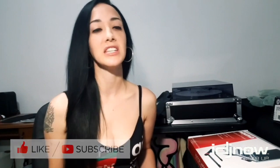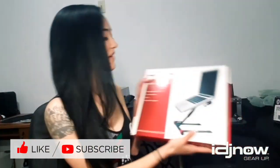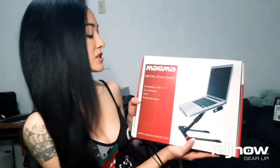Hi, I'm DJ Ponfetti with IDJ Now, and I want to show you this Magma Vector laptop stand they just sent me. The one I had been using is good for at home, but it doesn't fold up very compact and it takes up a lot of room in my backpack. It also doesn't lift the laptop quite as high as I would like — it's not really at eye level — so I'm hoping this one will be a little bit better.